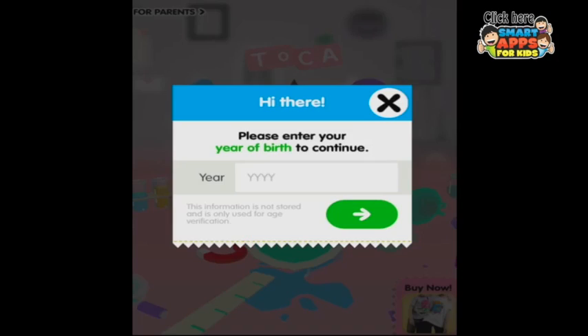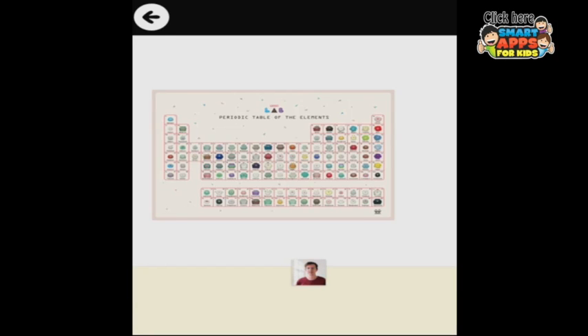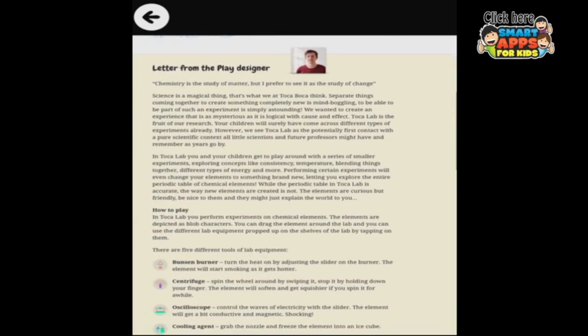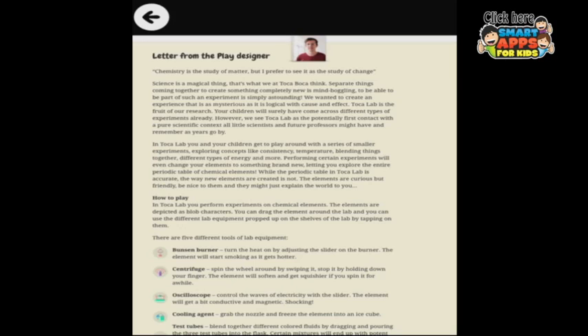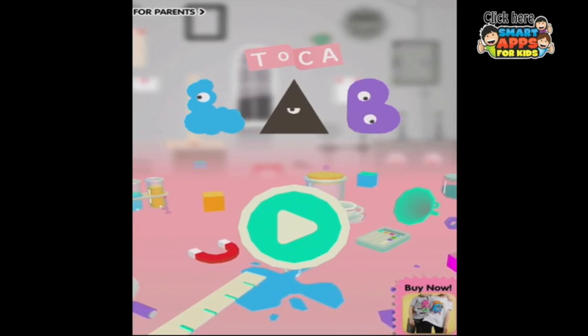Let's go back to the home page and have a look in the For Parents section. Here we have some extra content — download the periodic table and you can learn as you go. Down here are the radioactive ones and they've got a little glow. I'm still playing and playing and having a wondrous time. Here's an interesting letter from the play designer. I found this as an adult to be the most interesting Toca Boca app, simply because it gives you a potential first contact with a pure scientific context that all little scientists and future professors might have. Learning through play is just the most valuable way to learn.